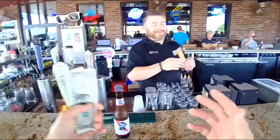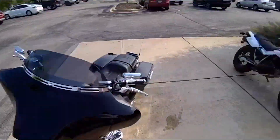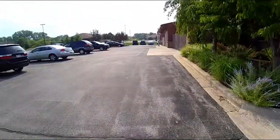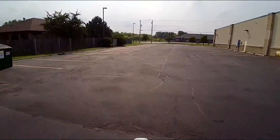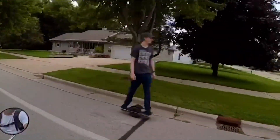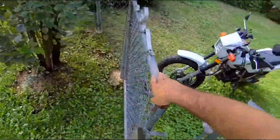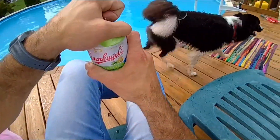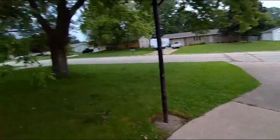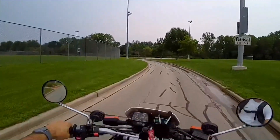Quick stop at the bar — that was tasty. Oh, a puppy! Later, dudes.